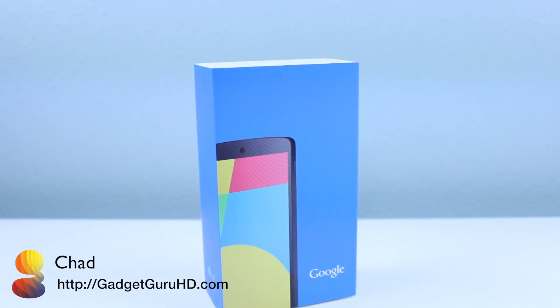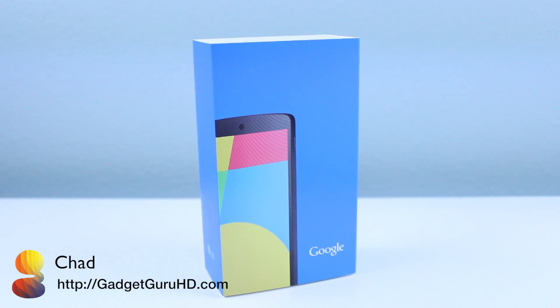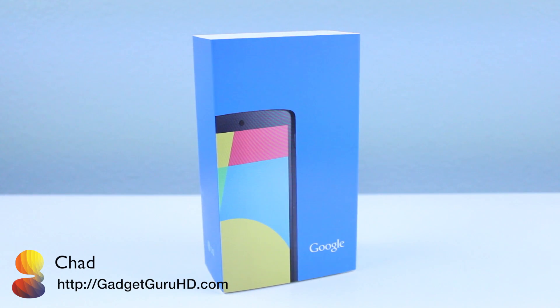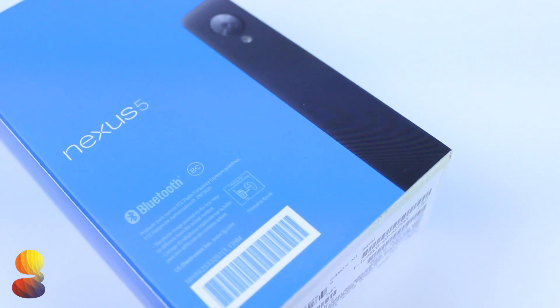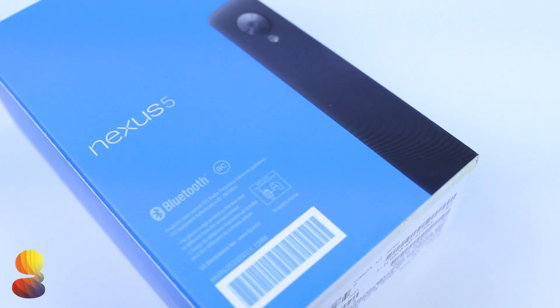Hey everyone, it is GadgetGrooHD here and in this video I'll be unboxing and giving a first look at the new Google Nexus 5. The Nexus 5 is Google's latest flagship smartphone running the newest version of Android, 4.4 KitKat.